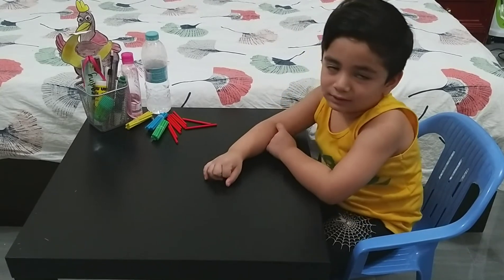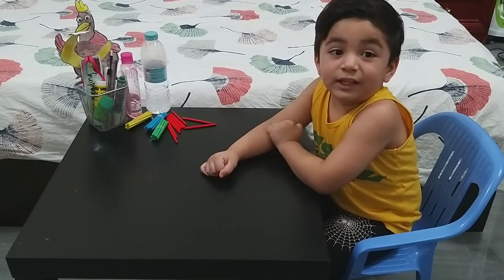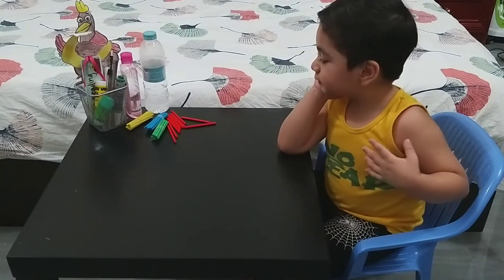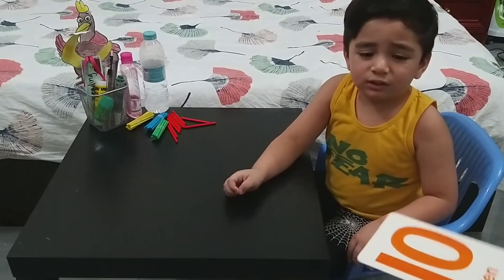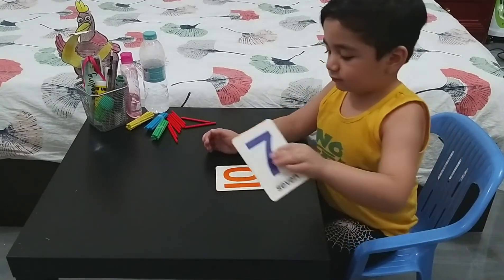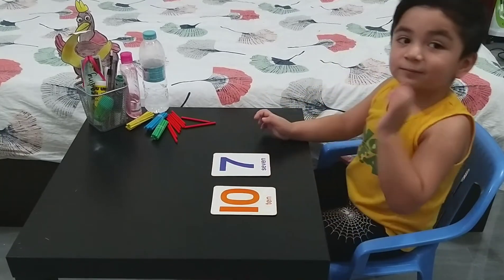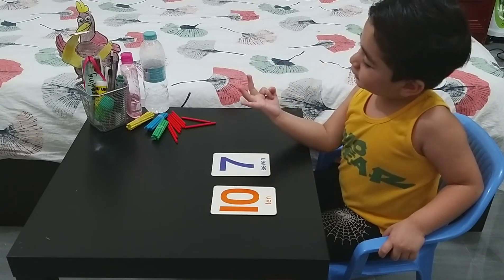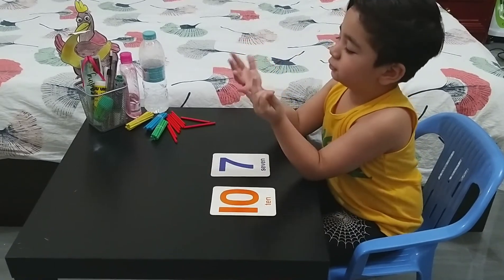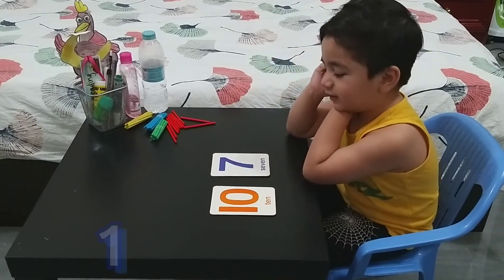All right, next one, Hamza. Since you already know how to use the sticks, this time I'll give you a higher number. This time we're going to add these numbers just using your mind and your fingers. No need for the sticks. 10 plus seven — count properly. 17! 17, very good!